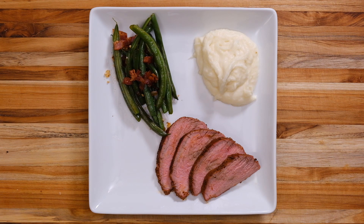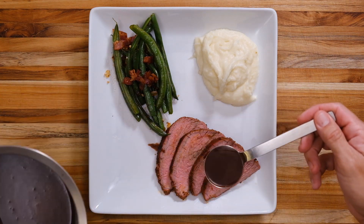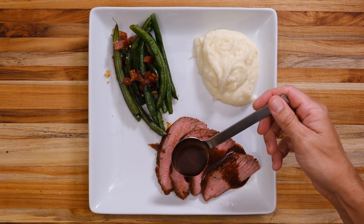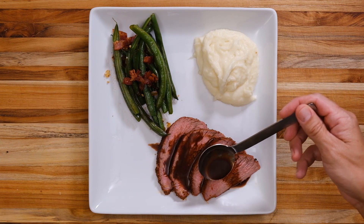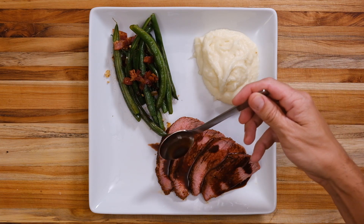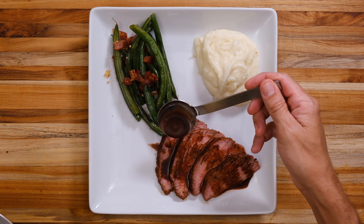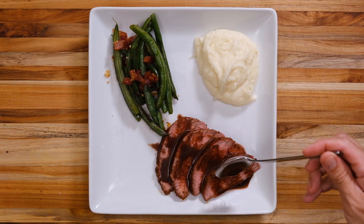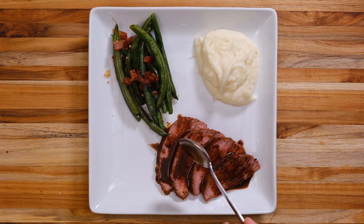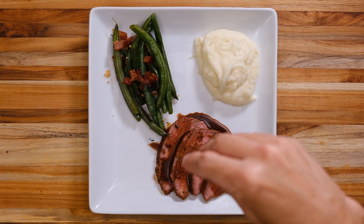I went ahead and sautéed some fresh green beans with onion, garlic, and bacon, and made a parmesan garlic potato puree. Now we're gonna go ahead and drizzle that red wine reduction over this tri-tip. This looks amazing — I can't wait to dig into this. That sauce turned out way better than I was expecting. I knew it was good; I've had it in different places before but never made it to this specific recipe, and I was not disappointed. I'm gonna garnish this up with a little freshly chopped parsley.